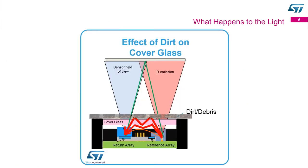Getting into the issue of a dirty environment, this is showing a cross-section of our part in a typical system. You do need a cover glass with our device to protect it from getting dirt on it and from wear and tear. The issue is shown by the green line — a photon should go right through the glass, hit a target, and come back. But in a dirty environment, the photon can bounce within the glass or hit the dirt and bounce back to our receiver, causing a very short distance reading instead of the actual target distance.